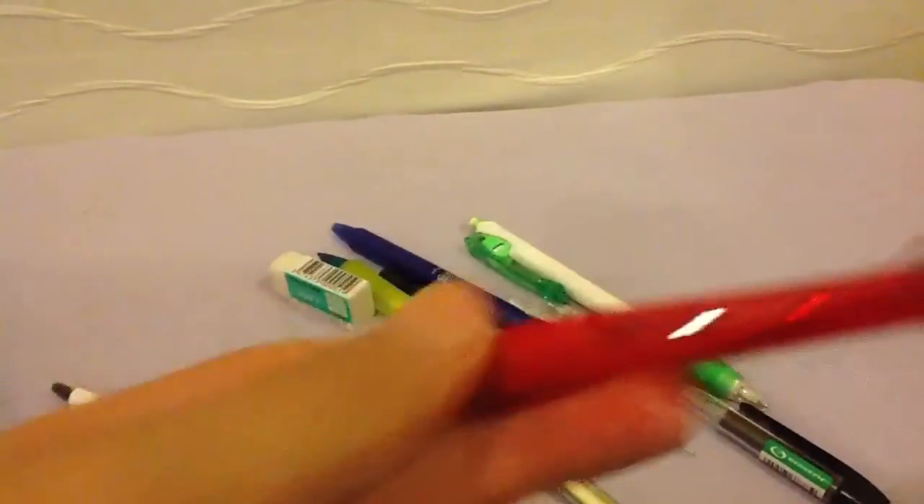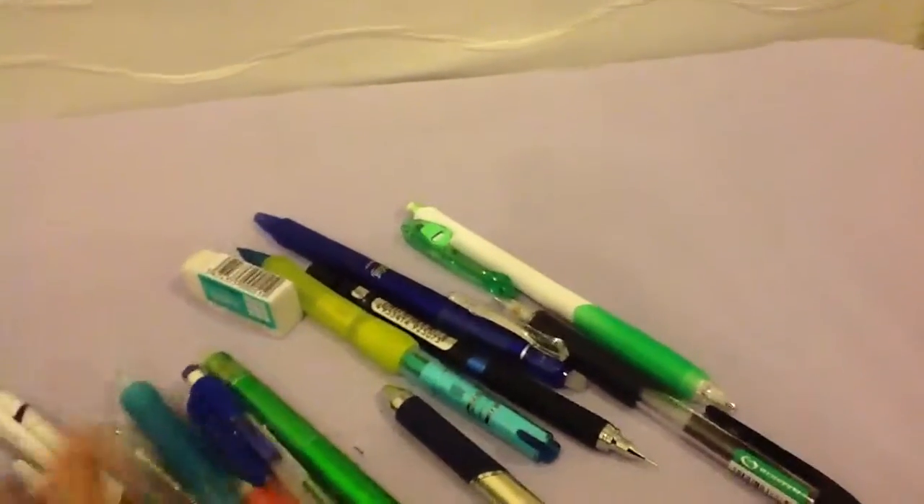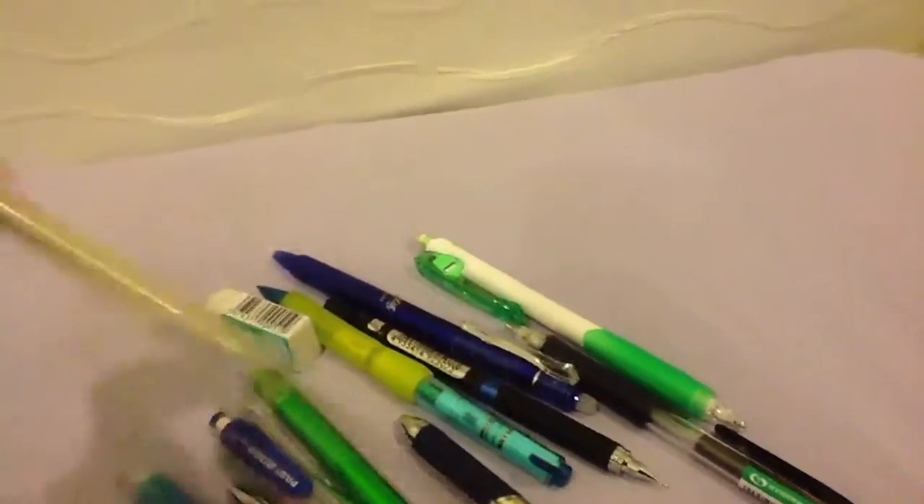This is the pencil form of the Pilot Rex Script. This is also an amazing pencil — it clicks so well and it writes so smooth. These aren't only available in the colors I'm showing you; there are way more colors available.